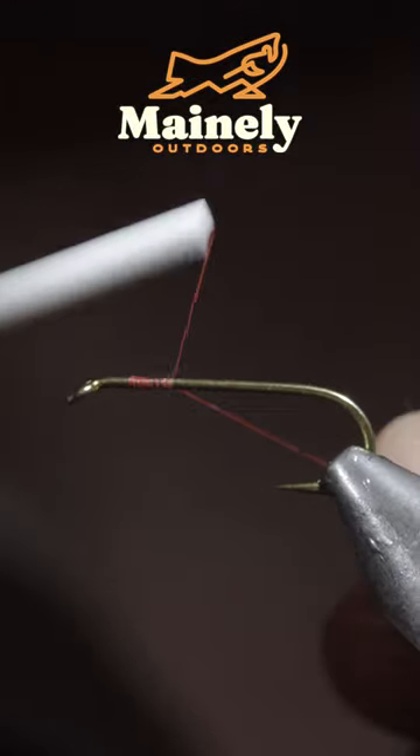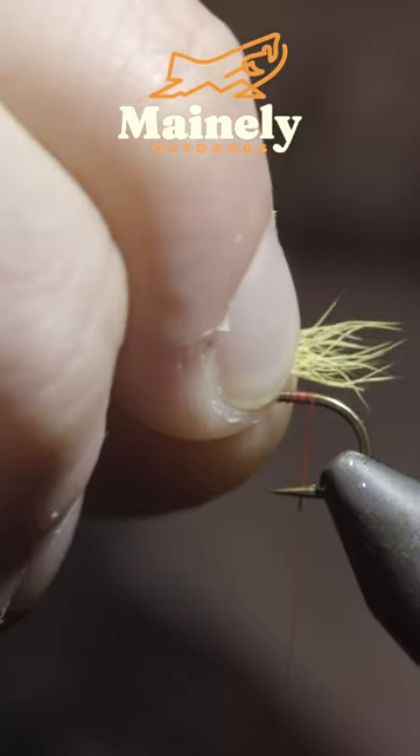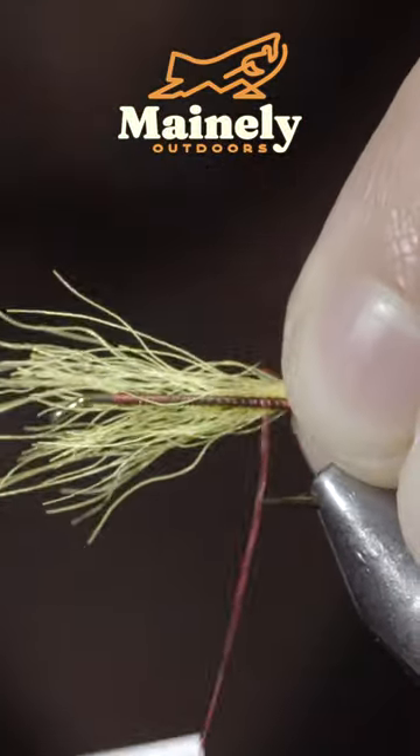We'll be tying up a simple, yet highly effective, streamer pattern. To start, we'll grab some yellow calf tail, select a small clump, and measure it to be a bit longer than our hook gap, then secure it to the back of the fly.